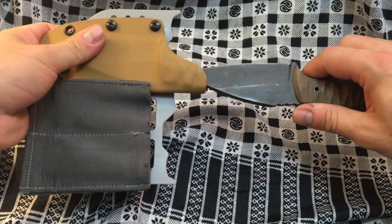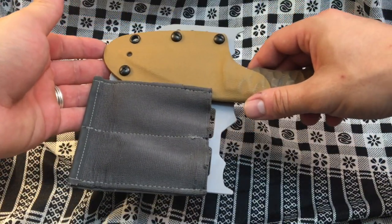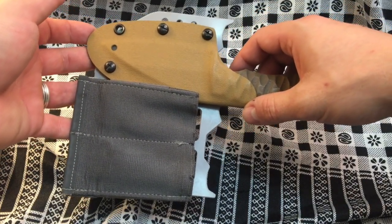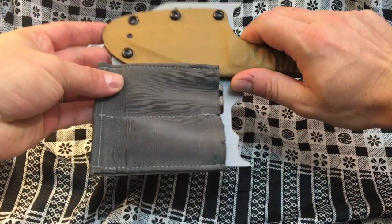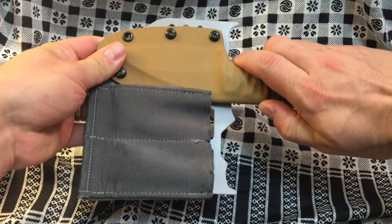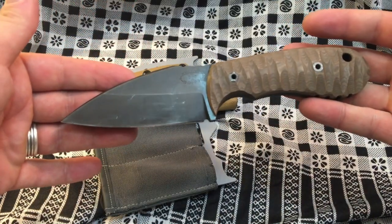It comes with a sheath — a nice Kydex sheath, pretty simple but very effective, no problems with it. It comes with an inside-the-waistband pull-the-dot loop if you want to carry it that way. I've taken that off and put it on a Raven Concealment pocket shield, which makes it a little bit easier to carry in the front pocket of my GR1.